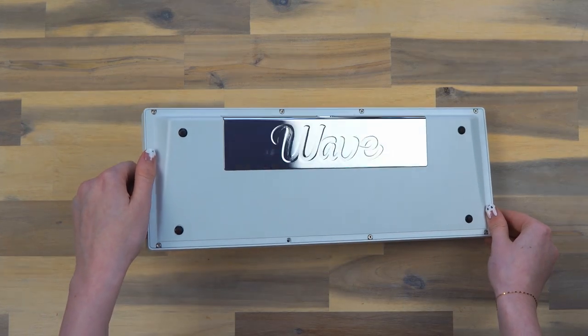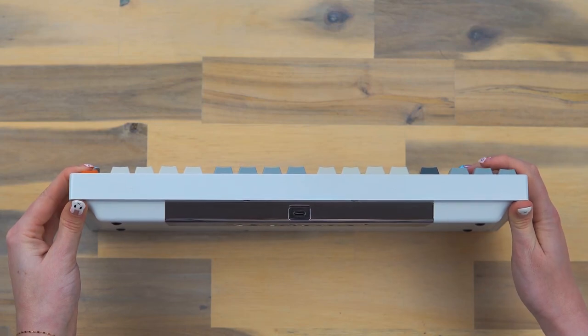Here's a look at the PVD quality on the unit that I received. And this is the back profile and USB-C cutout.